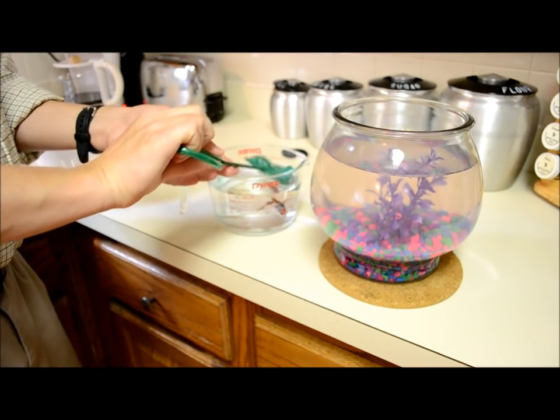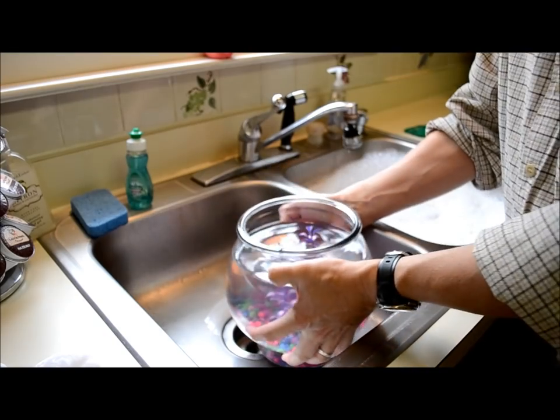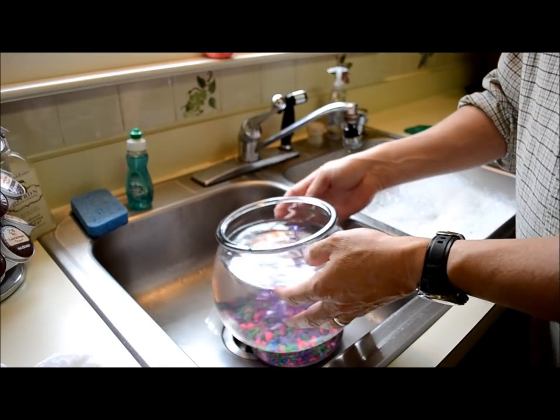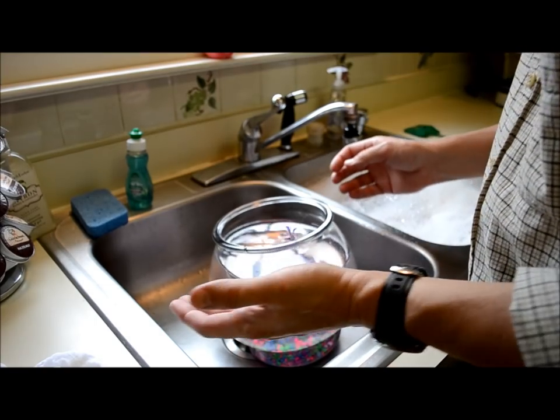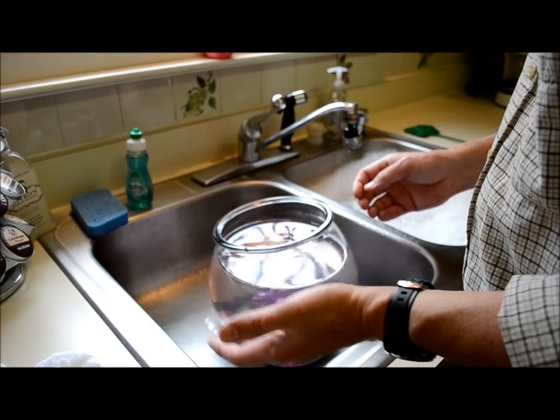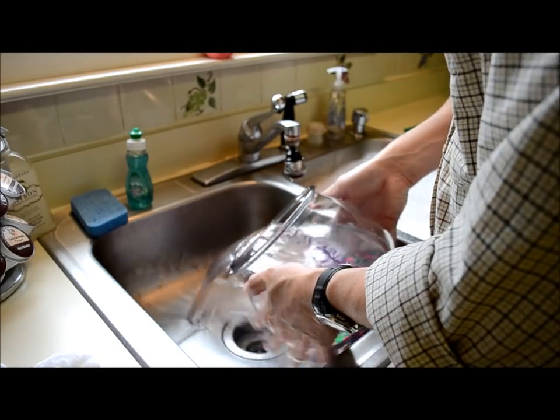Now we're washing the dirty fish water. The fish does his business in here — it's full of body waste from the fish — so it's kind of gross, but it's got to be done if you want to keep this kind of pet. I just dump it in, start the water going.